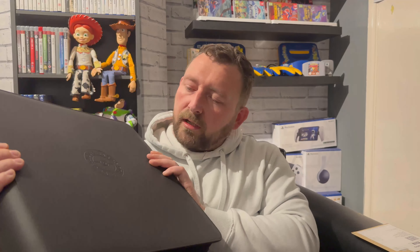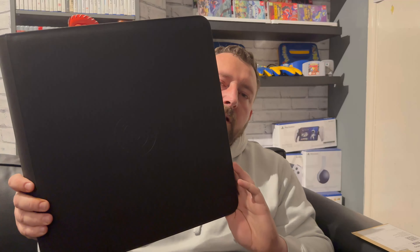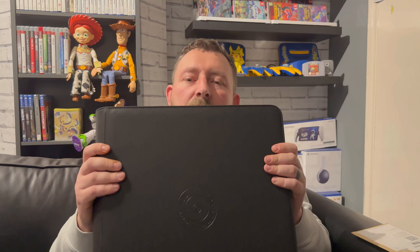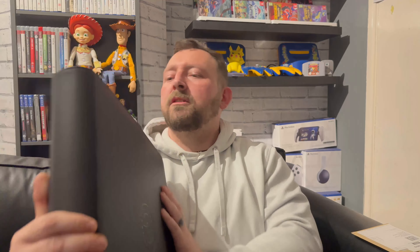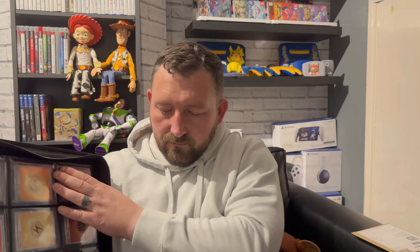I just want to show this binder as well quickly — it's made by Koda Cards, it's a really premium binder. I got it from The Collector Sector in Ebbw Vale, South Wales — I'll tag them in the description so you can check them out. Gav down there is a legend and will look after you. I did have the 151 binder but I think this is a lot more premium. I just wanted something nicer to keep my set in, and now they're all in top loaders they look absolutely outstanding — it really shows off the set.